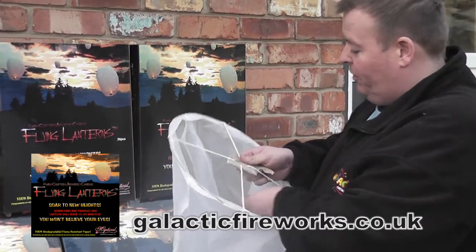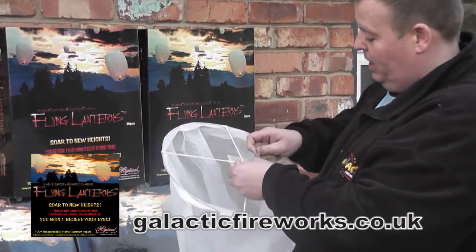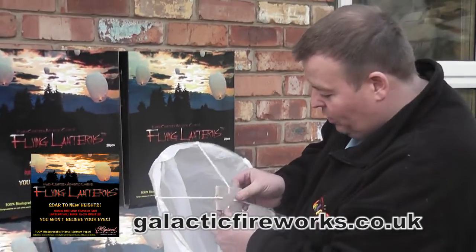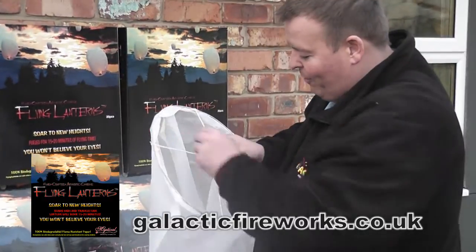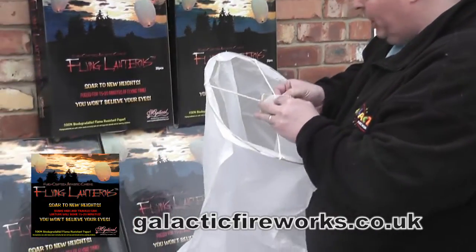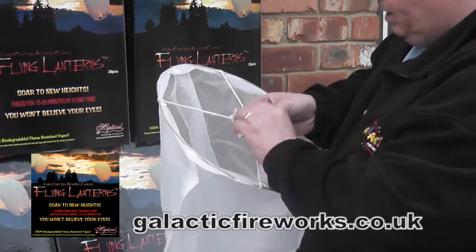I find it much better to just tear this cardboard — this paper — off. That's what's protecting the fuel cell. You can get a pair of scissors, but I'm just going to rip it off here, it comes off easy enough. There you go. Put that rubbish aside. Now this is the important bit — this is the fuel cell. What I do with this is flap it open like this a little bit into a shape, and this causes it to burn better and lift better.